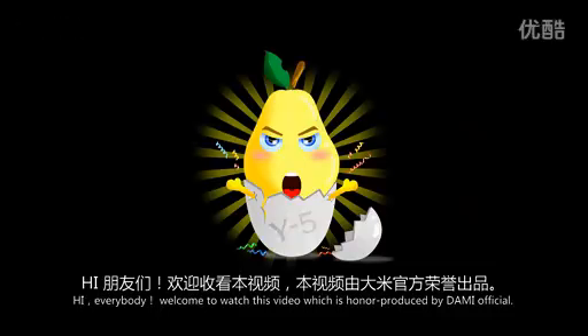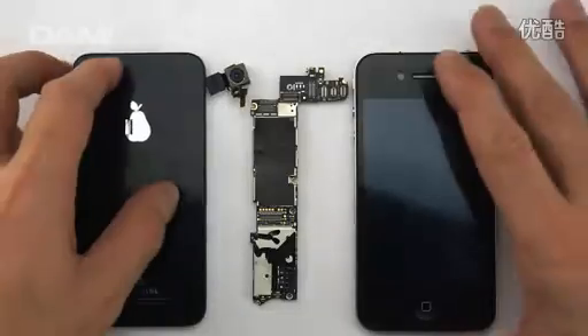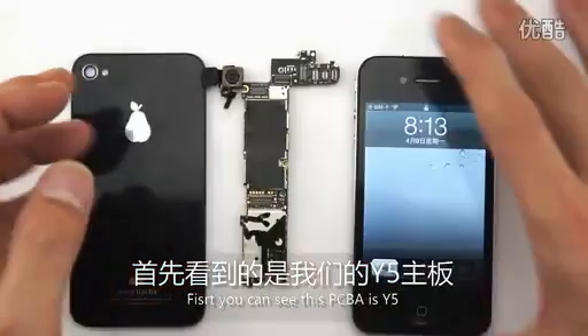Hi everybody, welcome to watching this video which is already produced by Dummy Offshore. This is the white file PCB A.